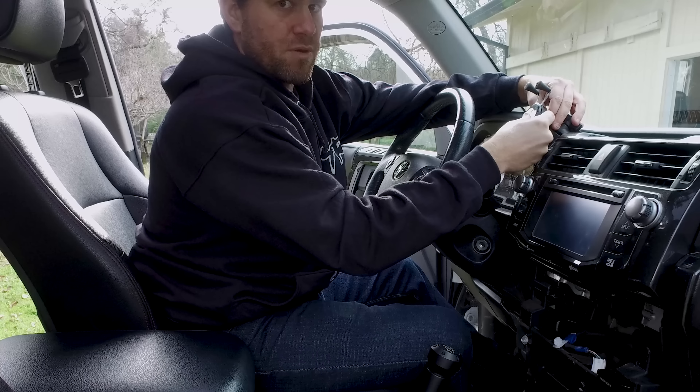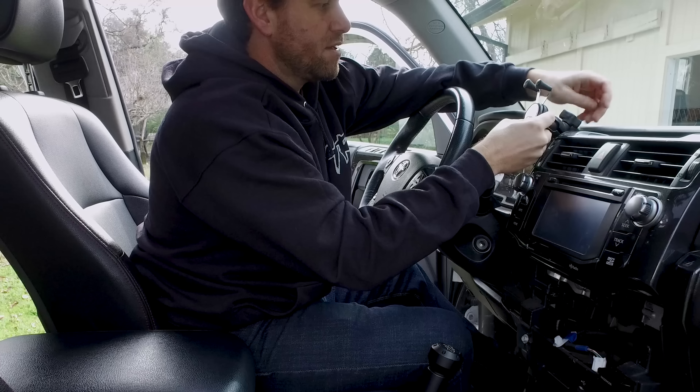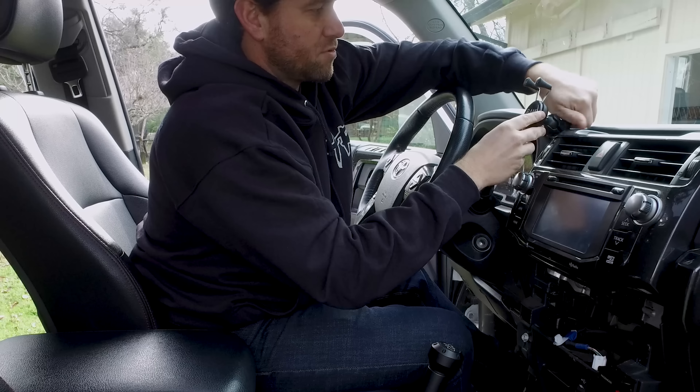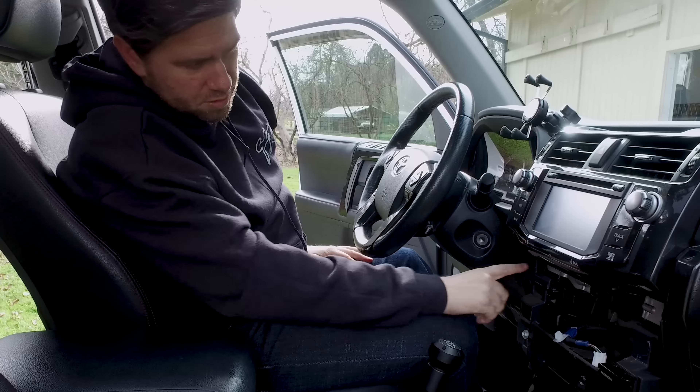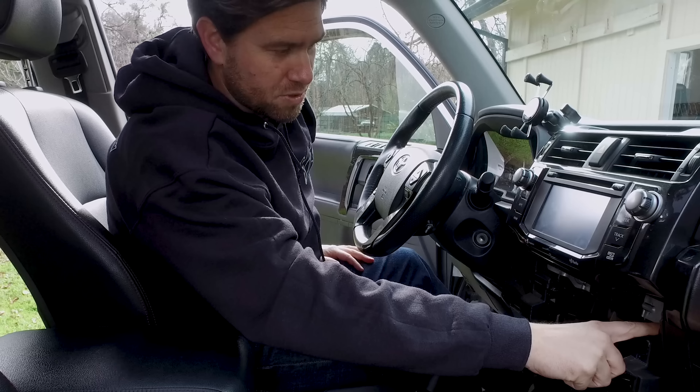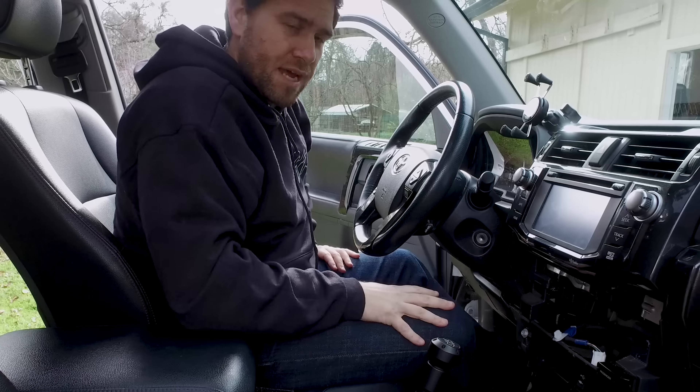That's perfect. That's golden. There's the ball there. Plenty of room all around — doesn't hit anything. Plenty of room underneath. It's going to be perfect.